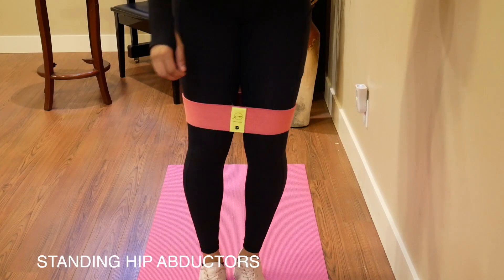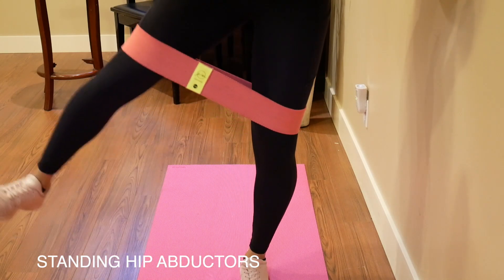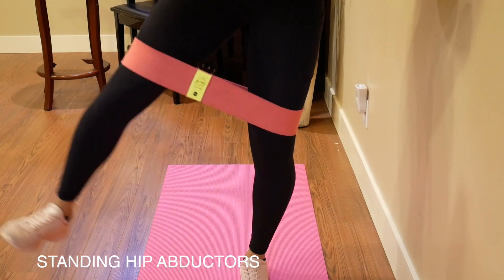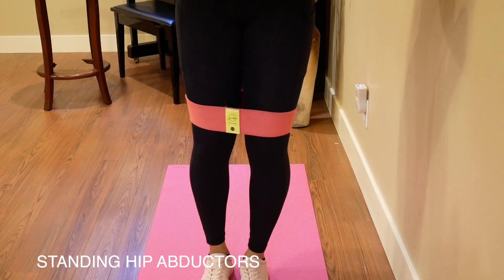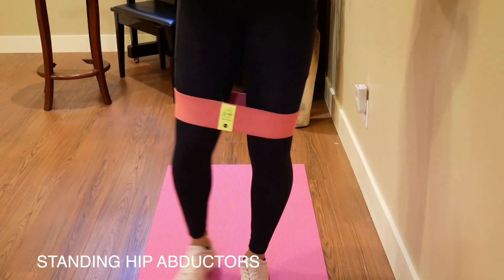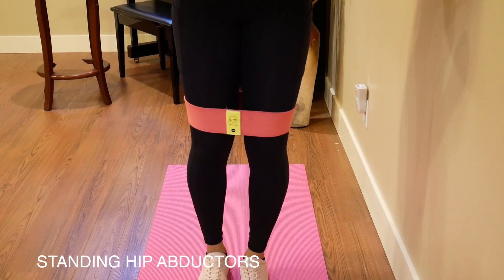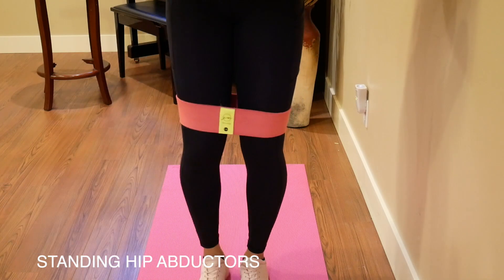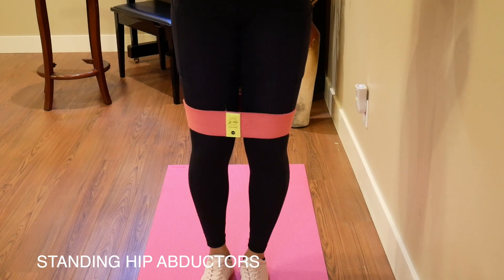These are the standing hip abductors. For this exercise, I put the resistance band above my knee, but to make it a lot more challenging, you can put it at your ankle. You're pretty much just abducting your leg away from the wall and then bringing it back slowly. If you're using a wall to support yourself, try not to lean too much into the wall because you want your leg to be the one doing the exercise.